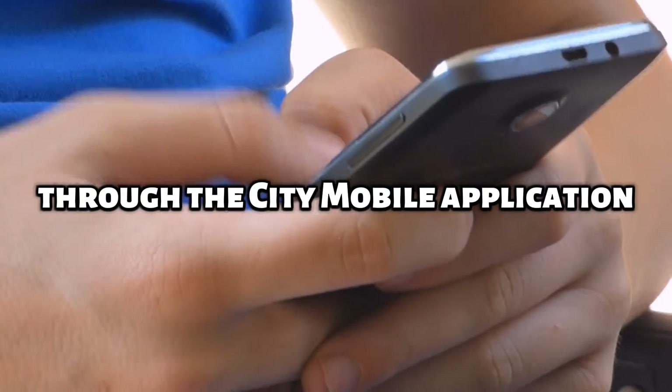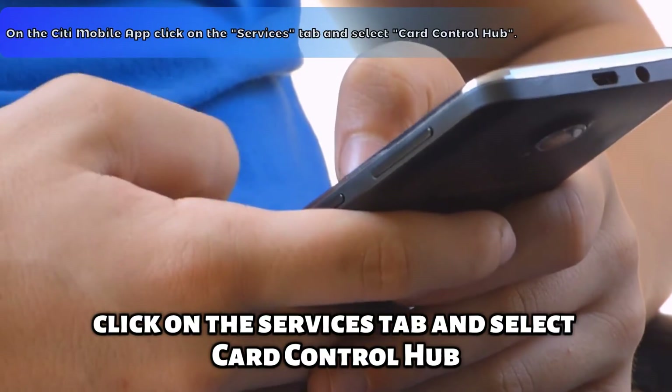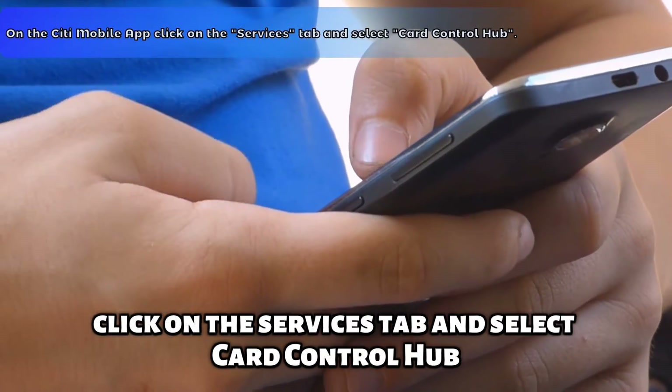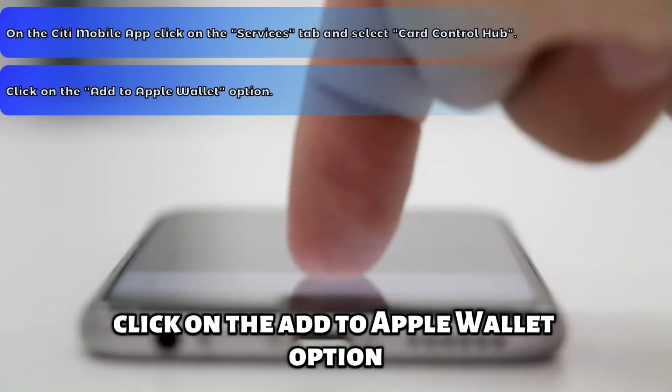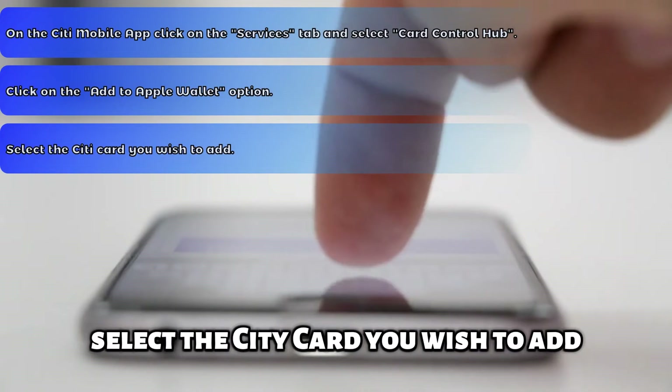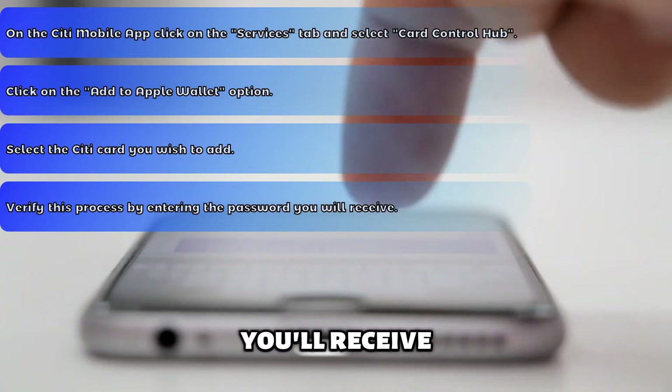Through the Citi Mobile application, click on the Services tab and select Card Control Hub. Click on the Add to Apple Wallet option. Select the Citi card you wish to add. Verify this process by entering the password you'll receive.